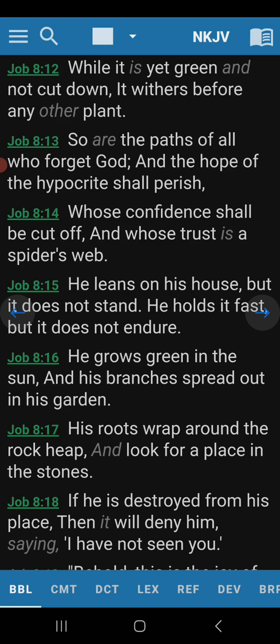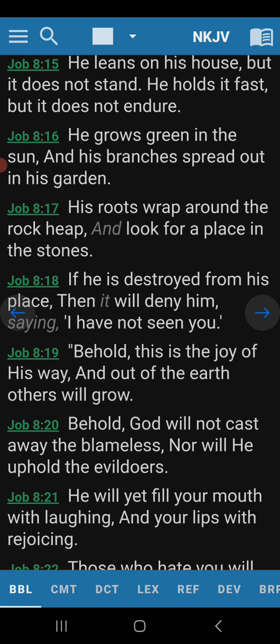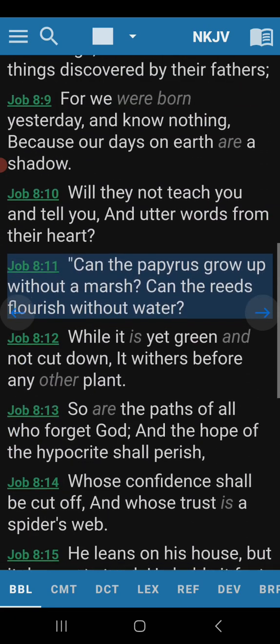He grows green in the sun, and his branches spread out in his garden. His roots wrap around the rock heap, and look for a place in the stones. If he is destroyed from his place, then it will deny him, saying, I have not seen you. Behold, this is the joy of his way, and out of the earth others will grow. Behold, God will not cast away the blameless, nor will he uphold the evildoers. He will yet fill your mouth with laughing, and your lips with rejoicing. Very interesting speech is going on here.